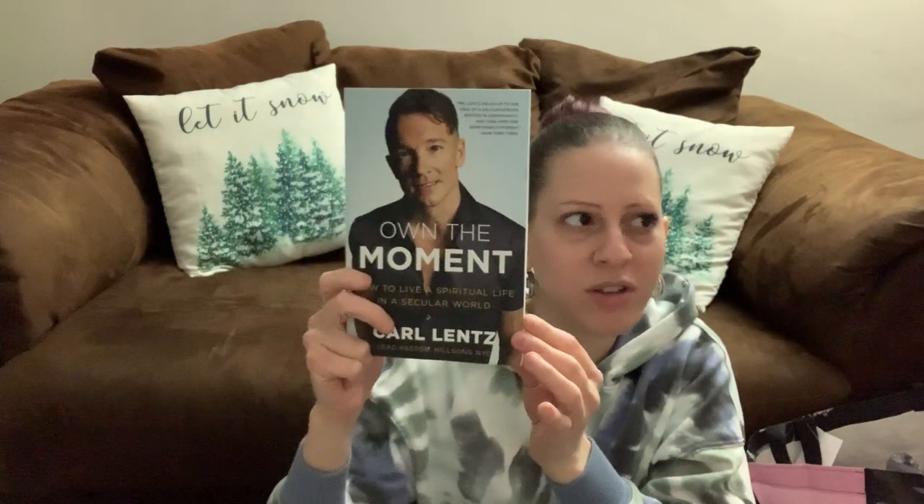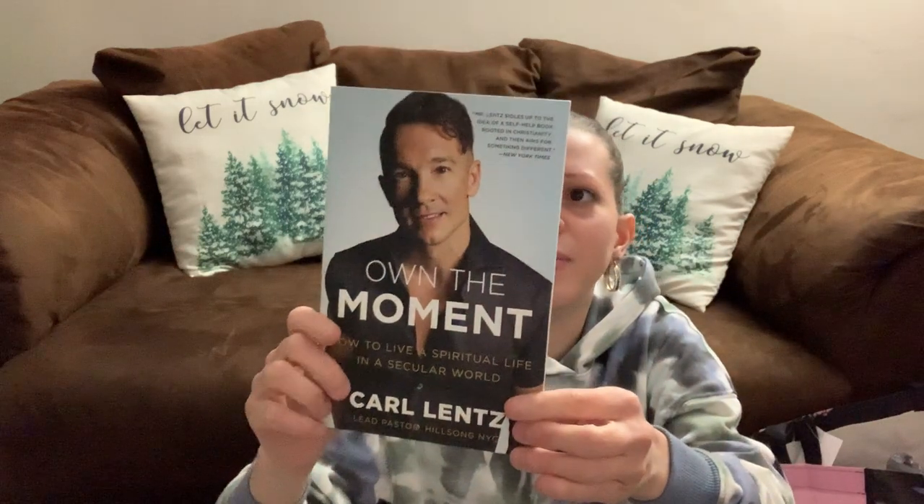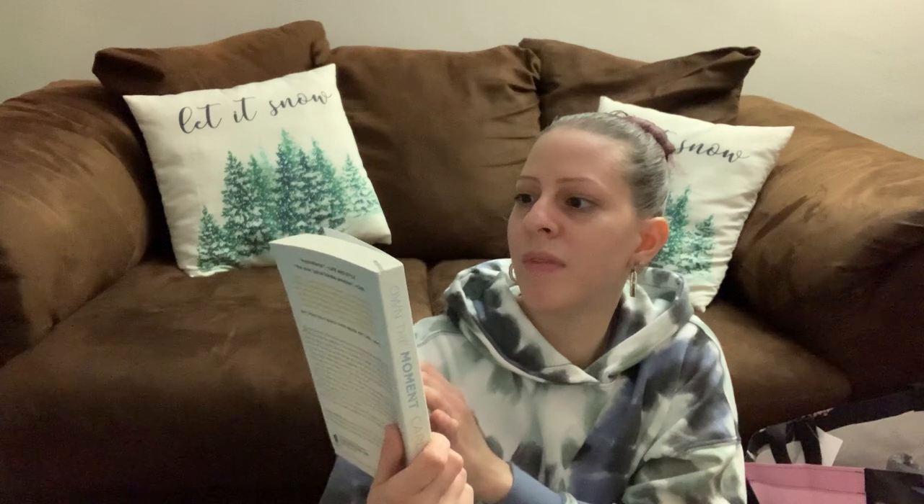I picked up this book called Own the Moment — about how to live a spiritual life in a secular world. This book goes for $16. I decided to get it because I do pray a lot and I'm building my relationship with God. I need books like that to uplift me and make me strong.